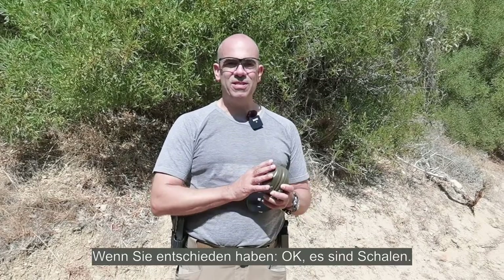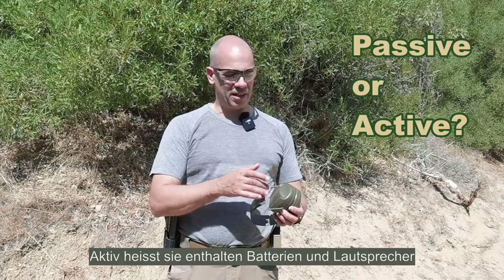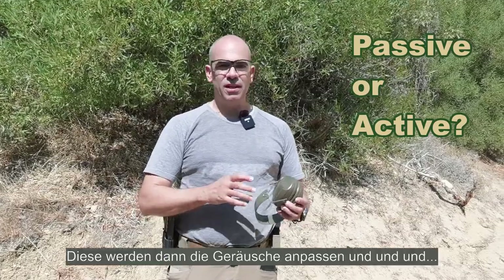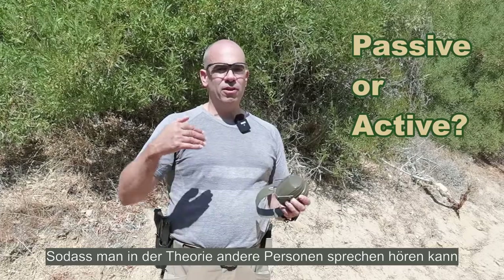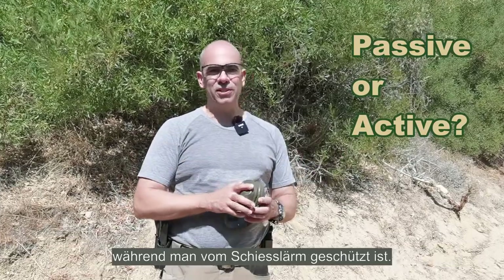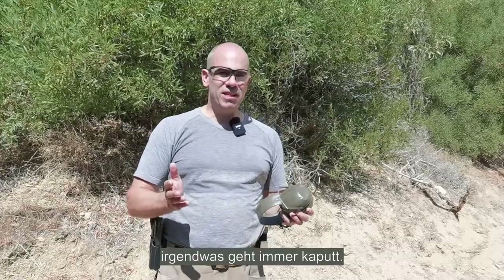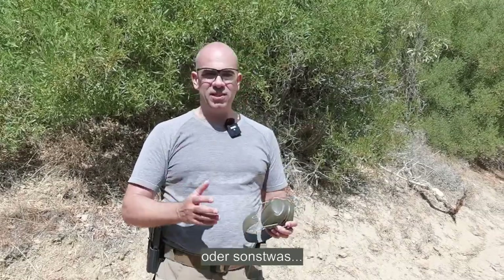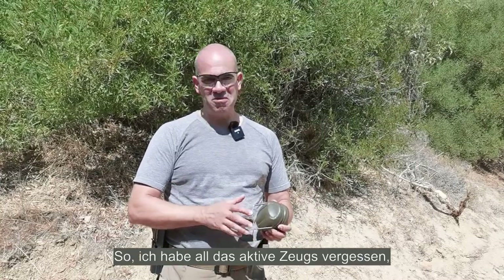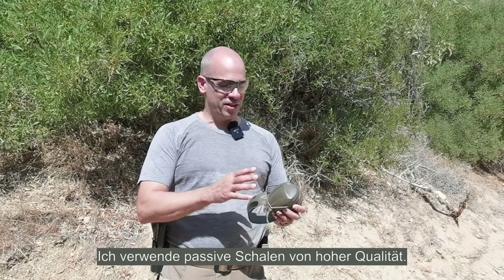If you've decided on ear muffs, then is it passive like these, or active — meaning they have batteries, loudspeakers and microphones that modulate the sound so you can hear others speaking while being protected from gunfire? My experience with active ear muffs: something always breaks — be it the microphone cover, dead batteries, or something else — and they cost a lot more than simple passive ones. So I use quality passive ones, very cost effective, and they protect me very well.